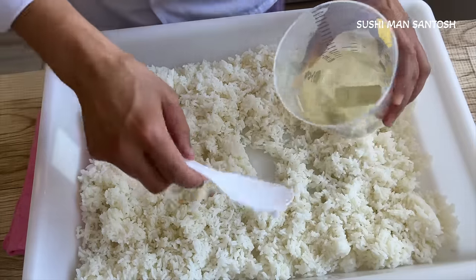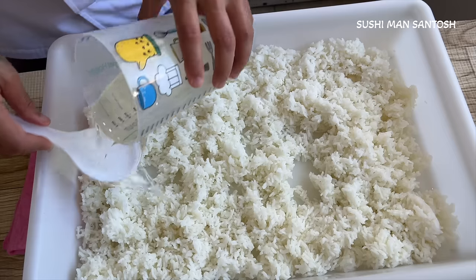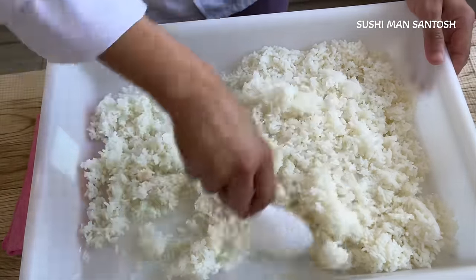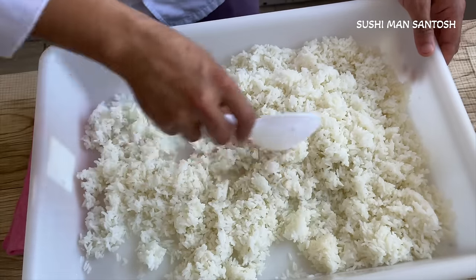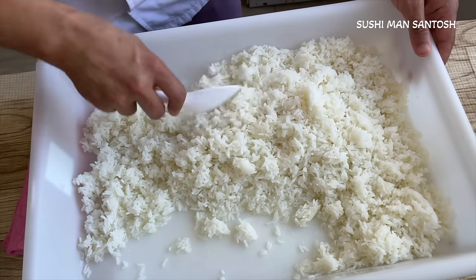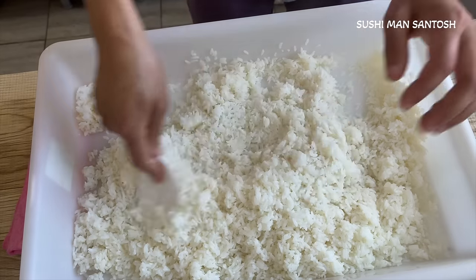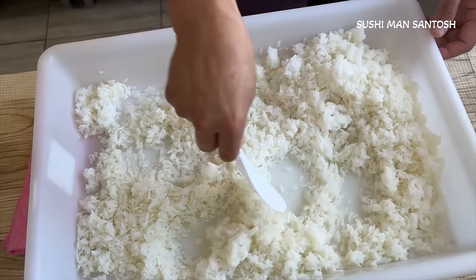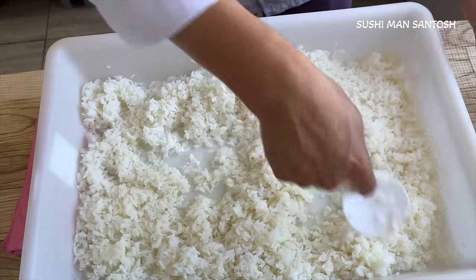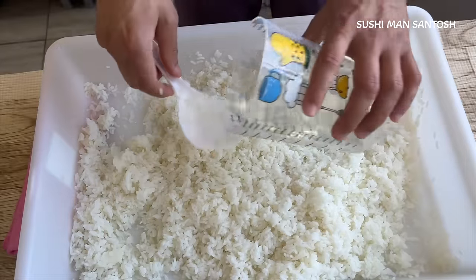That's the sushi rice vinegar — I'm using 280 ml here, which means one third of the uncooked sushi rice volume. Now I'll mix it and try to break down all the hard parts of the rice. Even if you don't have that kind of bucket, you can use a small bowl — no problem. If you have a flat one it will be easier because the sushi rice will cool down very well and evenly.